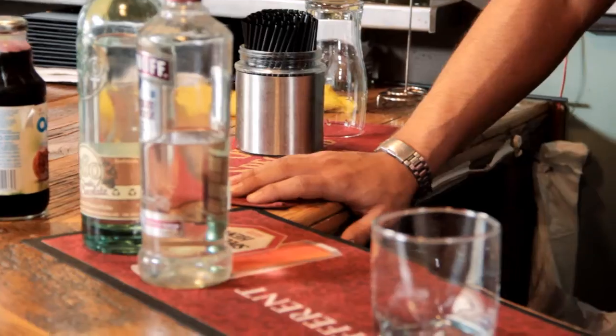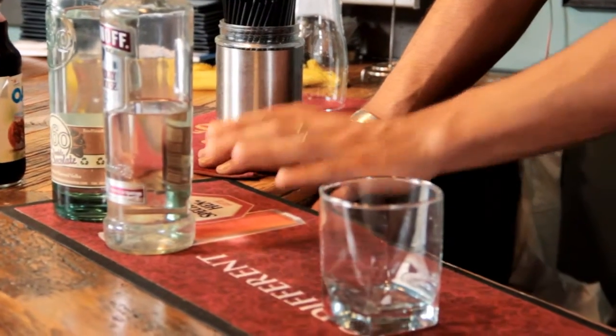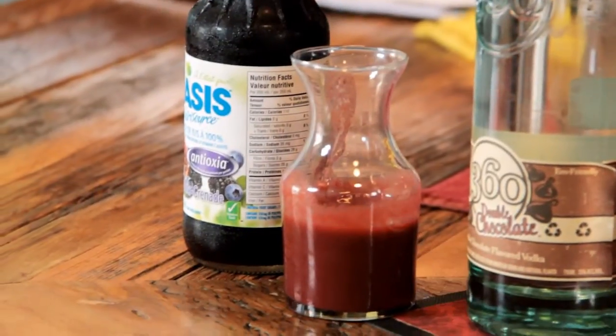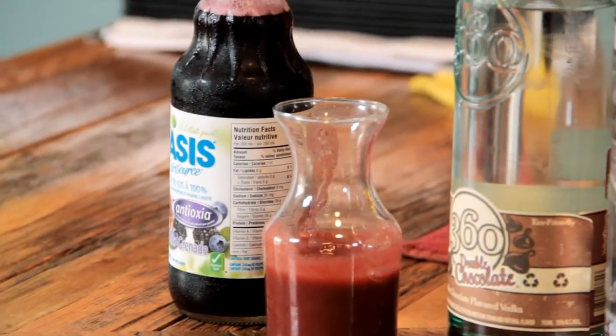It sounds like it would be something fun to whip up with your friends at a barbecue, on the deck, going for a swim. We try to run feature cocktails every month and come up with three or four different ones. We've got a tall rocks glass, some raspberry vodka, some double chocolate vodka — which is really nice — some raspberry puree, and some pomegranate cranberry blended juice.